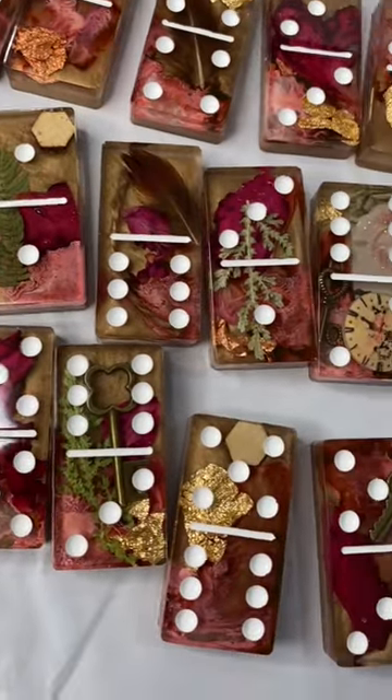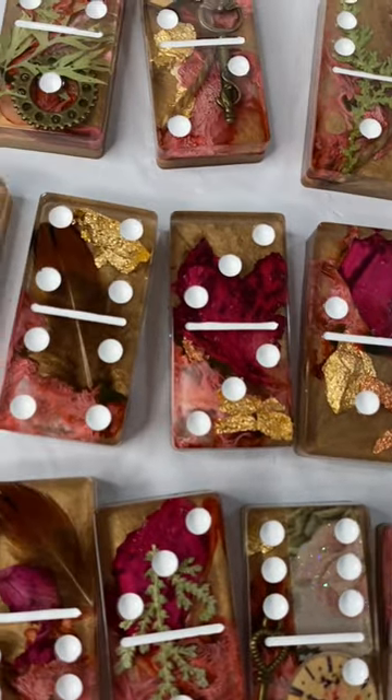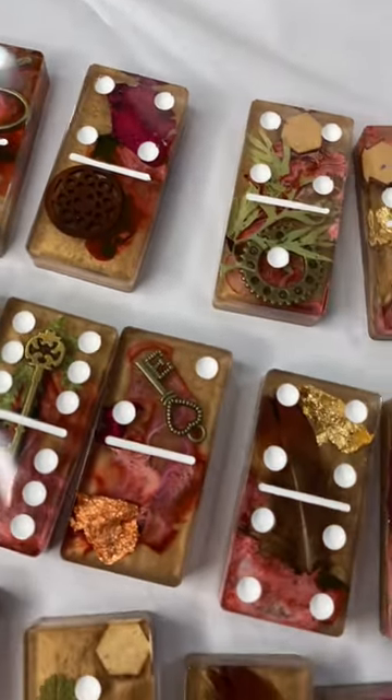Even though I love this set — I really do — it's not exactly what I envisioned, so this is up on my website. I am going to make different versions with teal backgrounds, blue backgrounds with the gold dots, and different variations, so stay tuned for that.